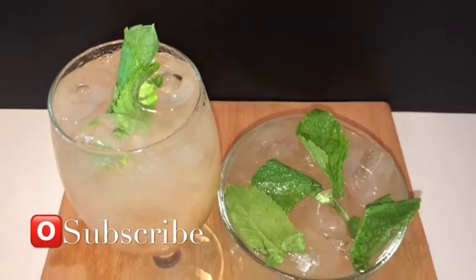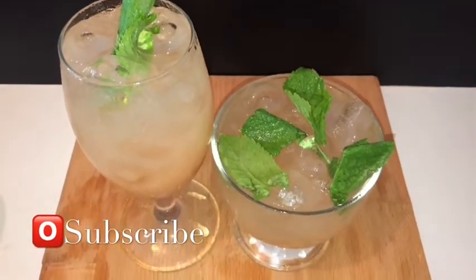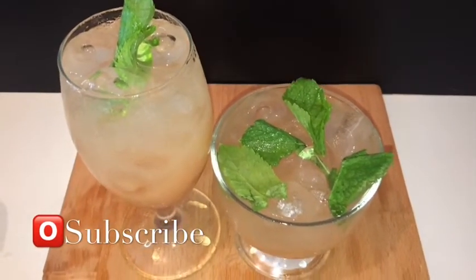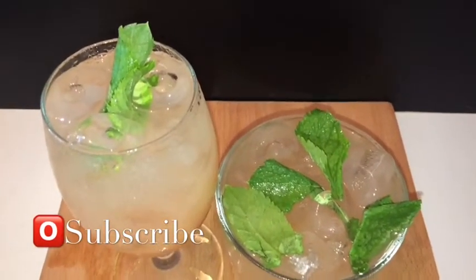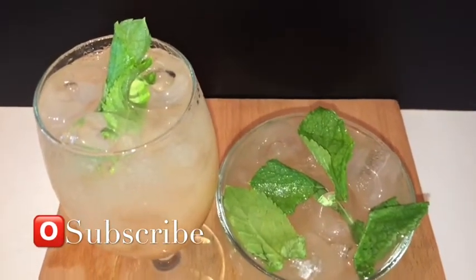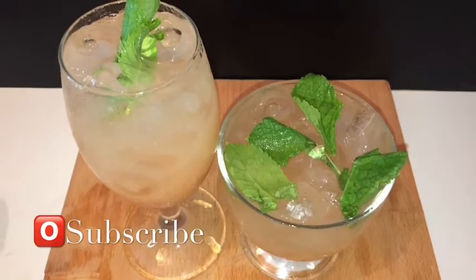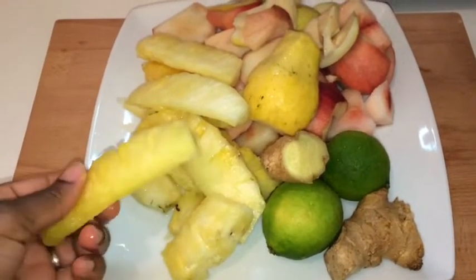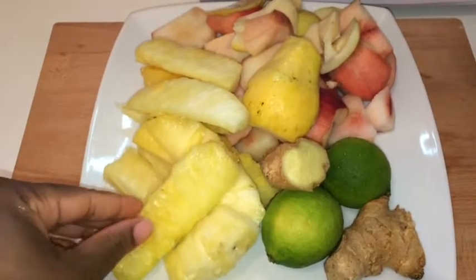Continue to watch this video if you want to see how I've made this guava, pineapple and peach juice. Stay tuned. Hi guys, this is Jodie Cooking. Welcome back to my channel.